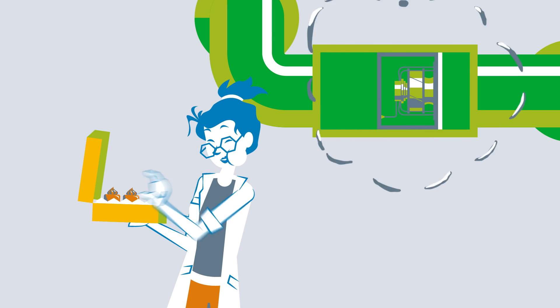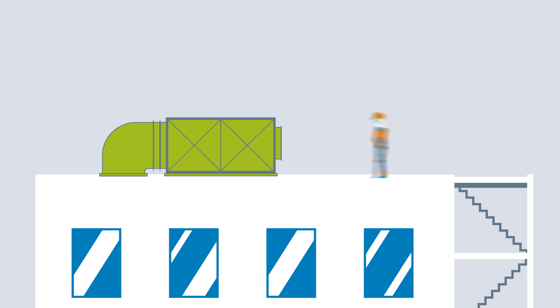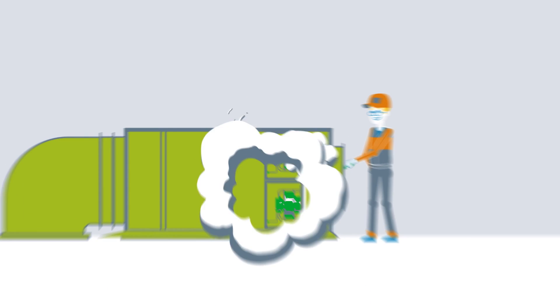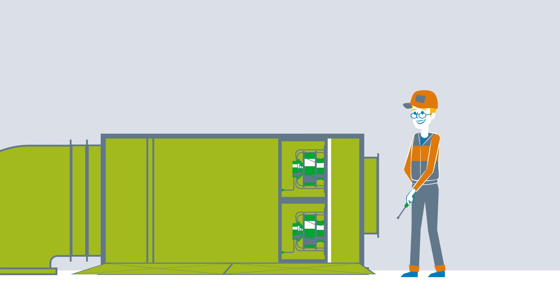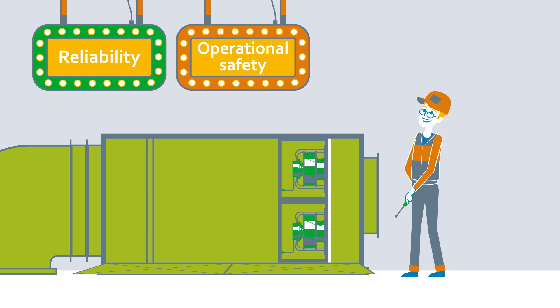One thing we know is that retrofitting ventilation systems saves a lot of trouble. Replacing a fan prevents damage to the entire system and maximizes reliability, operational safety, and, therefore, service life.